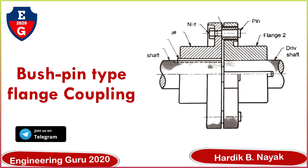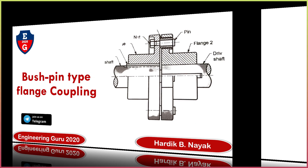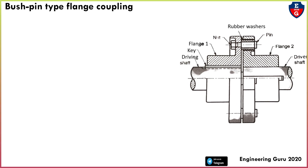As we noted, coupling is a device used to connect two shafts together at their end for transmitting power from one shaft to another. So mostly we use coupling to transmit power.